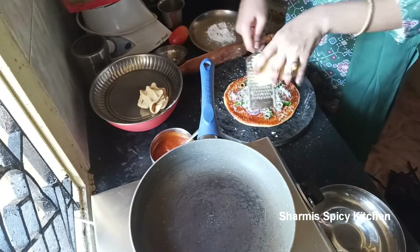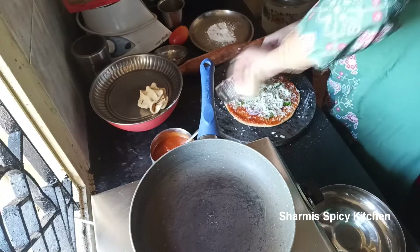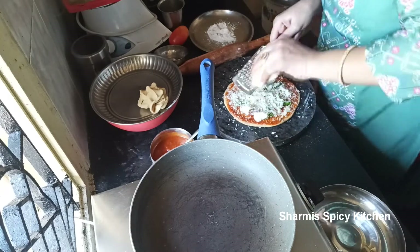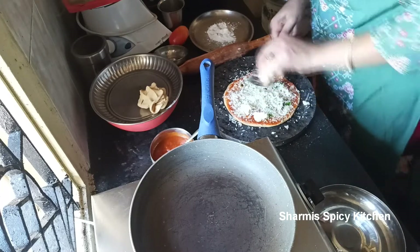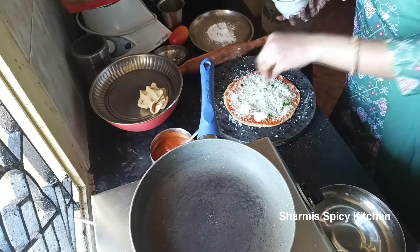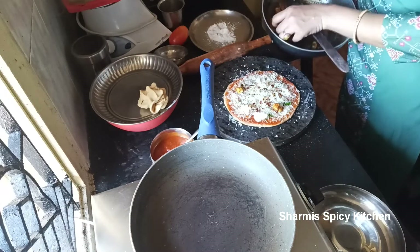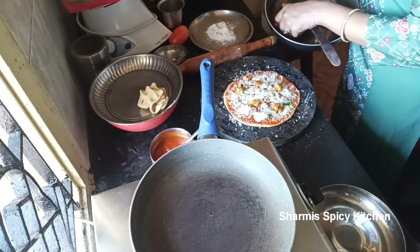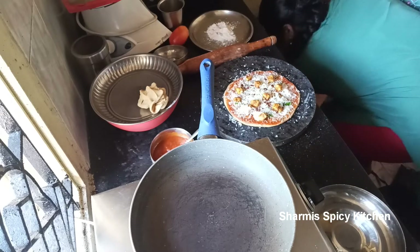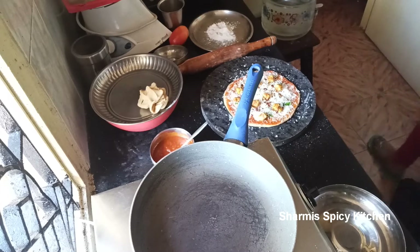I will spread it evenly in the corners as well. Cook it for about 6 minutes on a simple flame. I used about 100 grams of paneer, and this makes 3 pizzas of medium size.